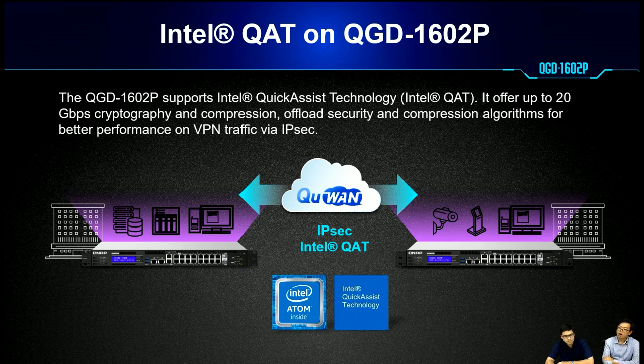With the new Intel Atom CPU, it supports Intel QAT (Quick Assist Technology) with improved encryption and compression. When applied to VPN traffic using IPsec, the performance will be noticeably better.